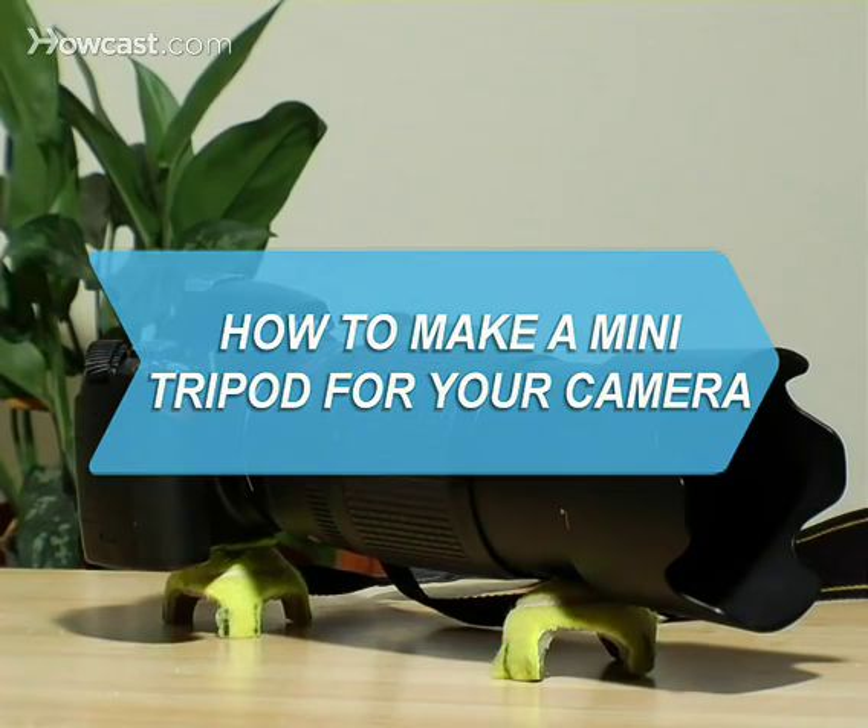How to Make a Mini Tripod for Your Camera. Turn an old tennis ball into a nifty camera tripod in just minutes.